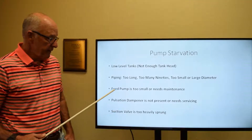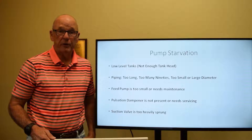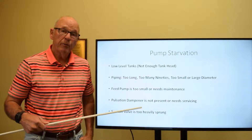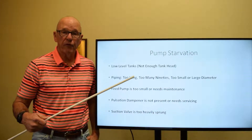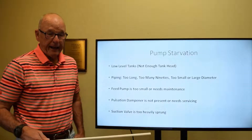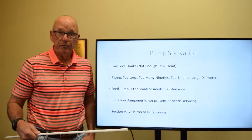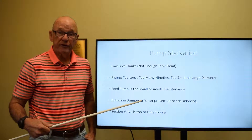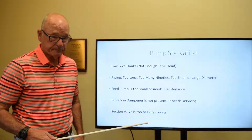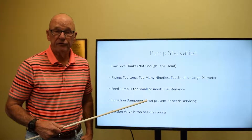The feed pump itself — the ideal pump system would have a charge pump along with it. This would be a centrifugal type pump that would push the water along from the tank into the high-pressure reciprocating pump. Many times you see that centrifugal pump not be in good maintenance service, and so therefore it may not be able to feed the reciprocating pump like it normally would.